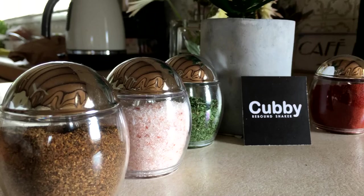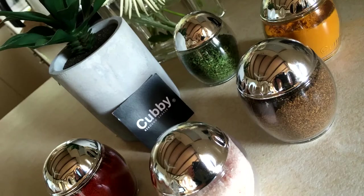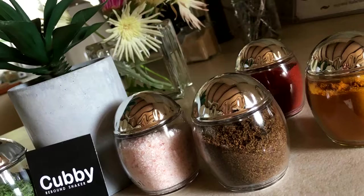The contents rebound off the top of the lid and come out through the bottom of the funnel. Cubby shakers look beautiful on any table setting and they can be used for your choice of ground salt, pepper and many other dried herbs and spices.